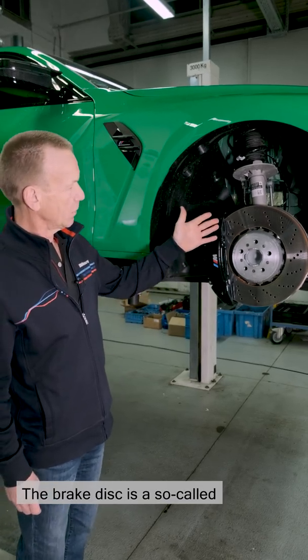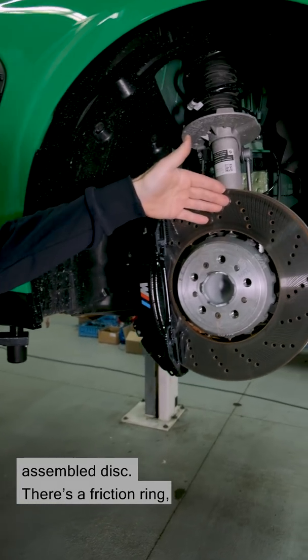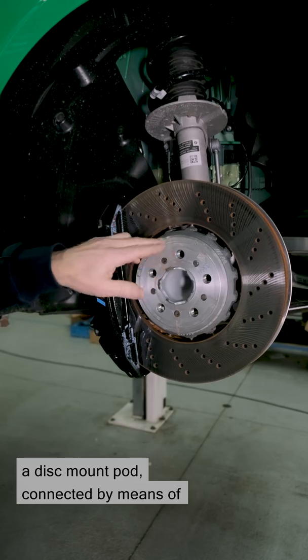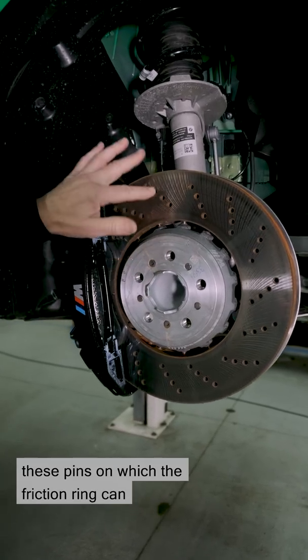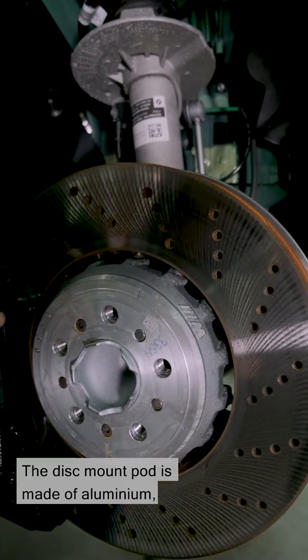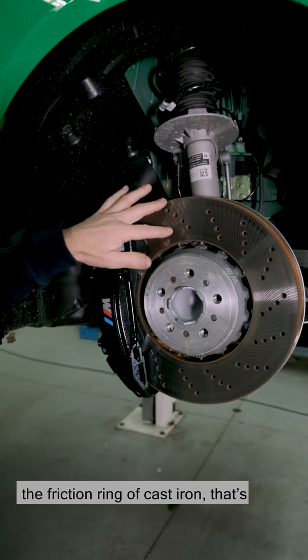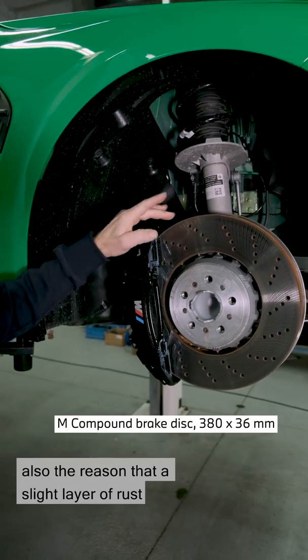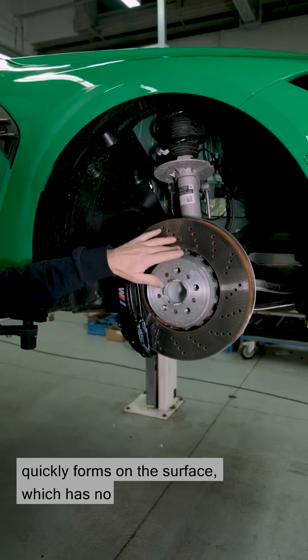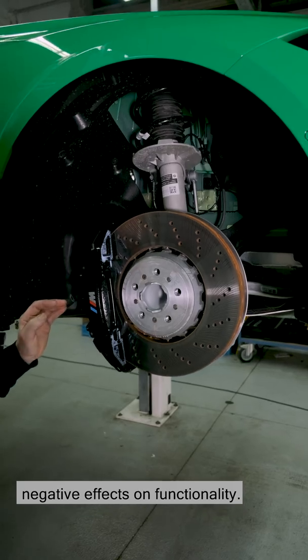The brake disc is a so-called assembled disc. There's a friction ring and a disc-mount pod connected by means of pins, on which the friction ring can expand radially via temperature. The disc-mount pod is made of aluminium, the friction ring of cast iron. That's also the reason that a slight layer of rust quickly forms on the surface, which has no negative effects on functionality.